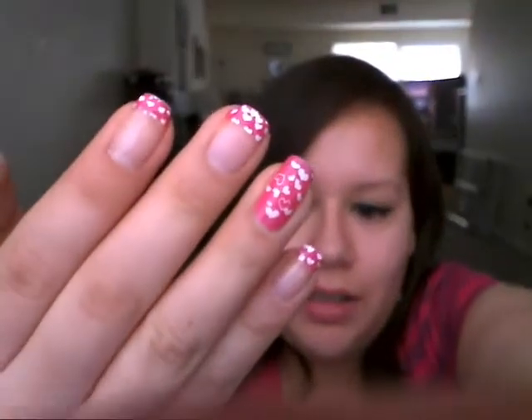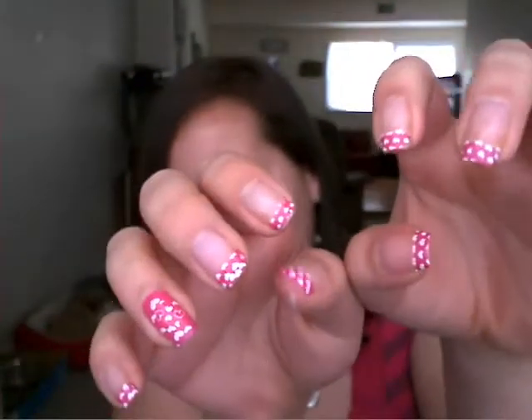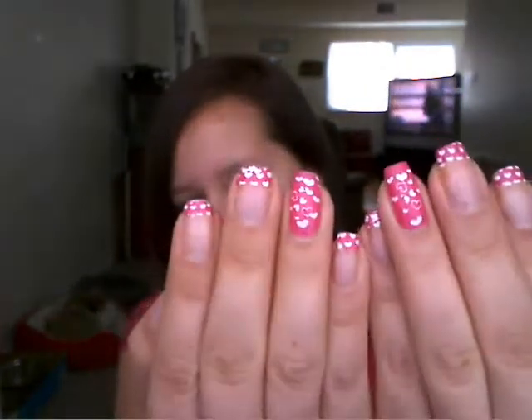Hi guys, I hope you like this tutorial. It's very pink and filled with hearts, so it's perfect for Valentine's Day. It's going to end up looking like this — great for Valentine's Day and for any other day. Hope you like this tutorial, thanks for watching.